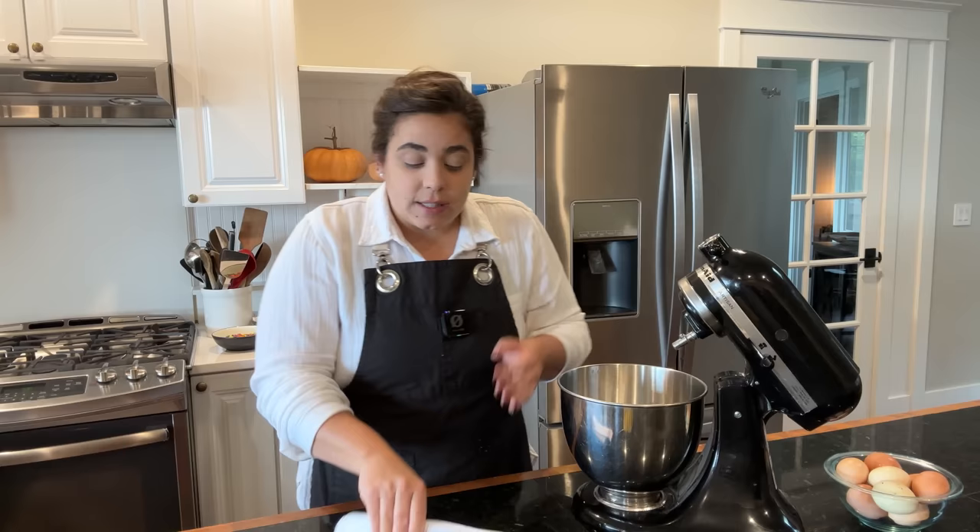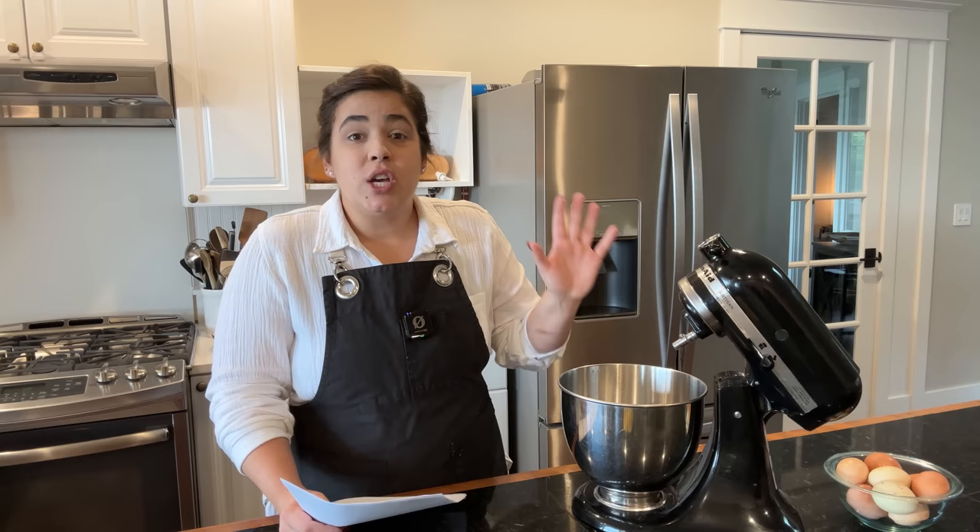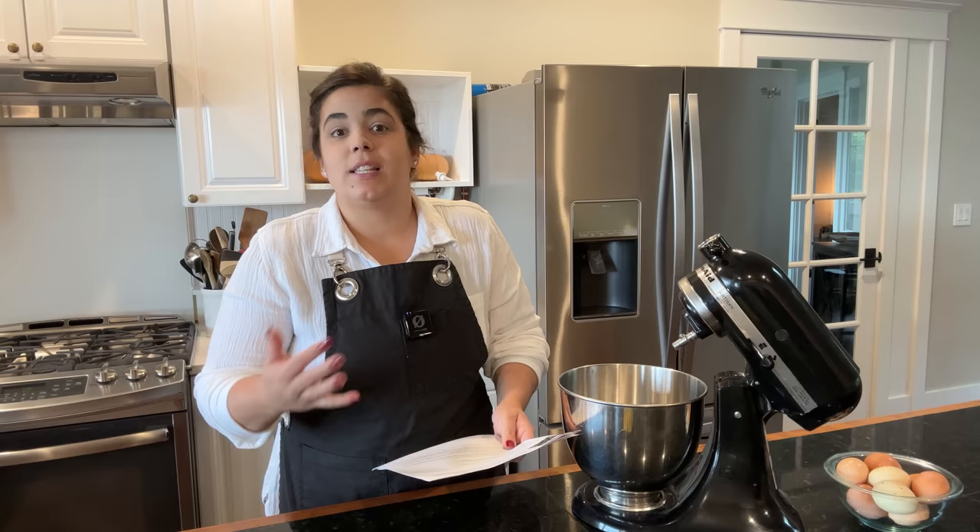A lot of these recipes aren't actually Halloween themed treats that I found online — I didn't find exactly what I wanted. Some of them are perfect just the way they're written, and some of them we're going to make Halloween themed. So if you don't want them Halloween themed, just make them how the recipes are written.